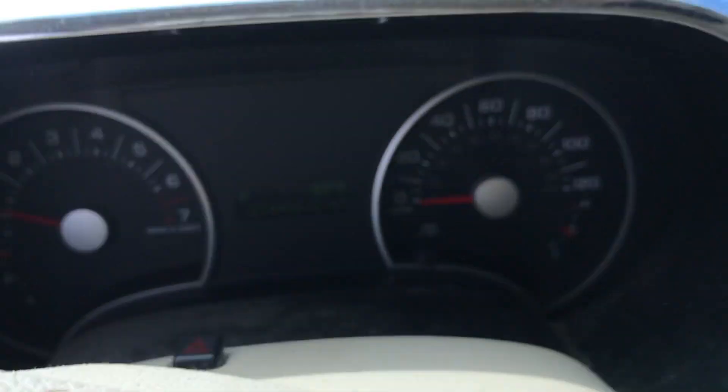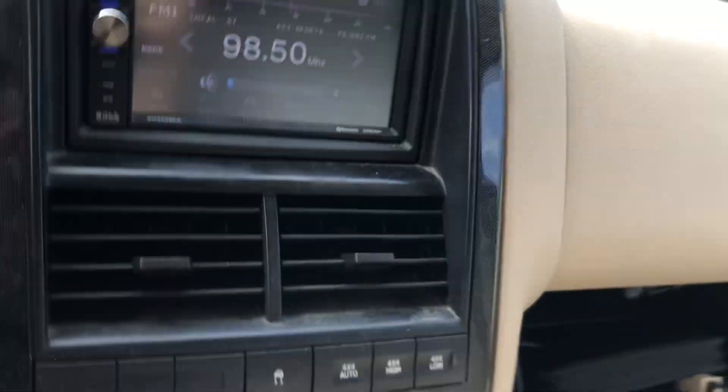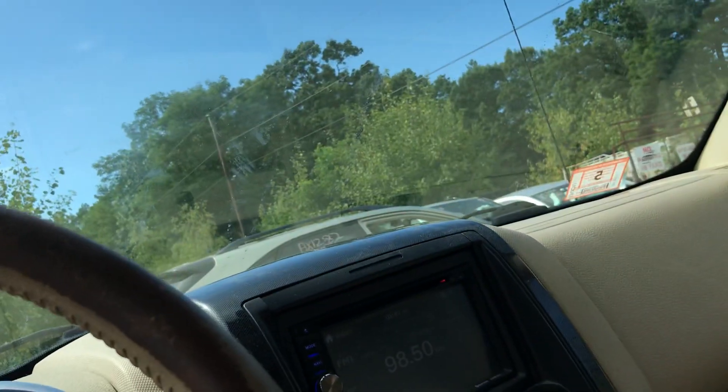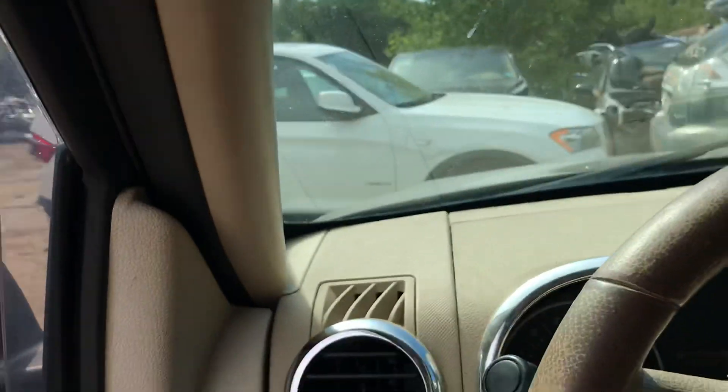All the windows go up and down. Mileage. Aftermarket radio — works. Heat and AC work. Compressor makes a weird noise though.